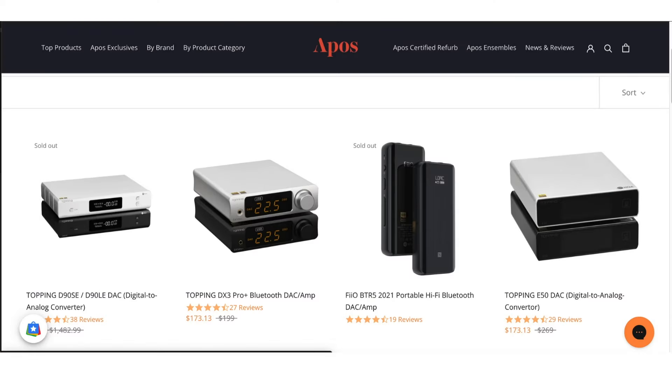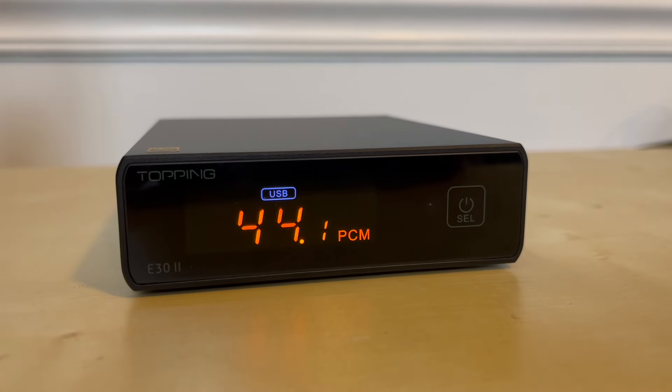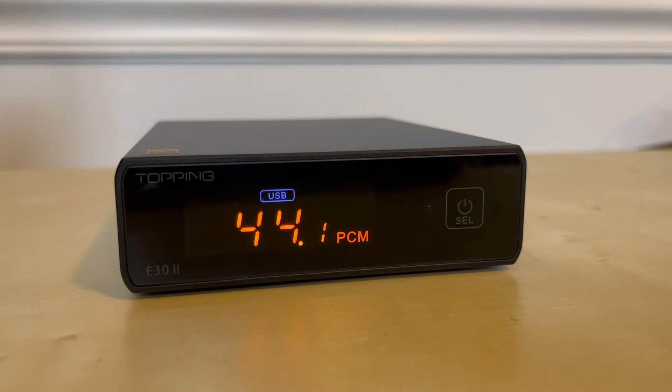Full disclosure: Apos Audio is loaning me the E50 DAC for review, and I thought it would make a great comparison against its little brother, the E30. So I went out and bought the most recent version of that DAC, which is technically the E30 V2 — but for the sake of simplicity, I'm going to simply refer to it as the E30 throughout this video. Apos Audio didn't have any opinions in what I say in this video, nor am I being compensated for this review. I simply used it as a great reason to go and buy myself another DAC.